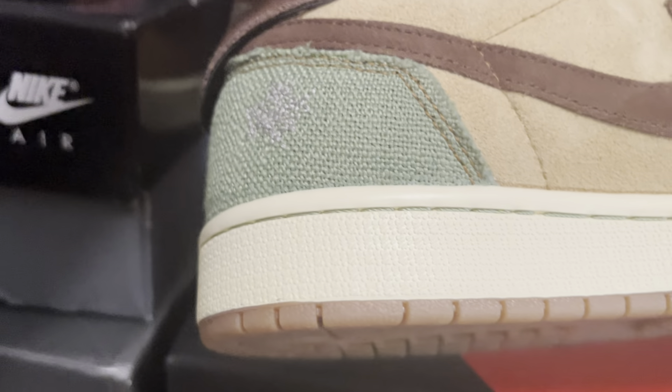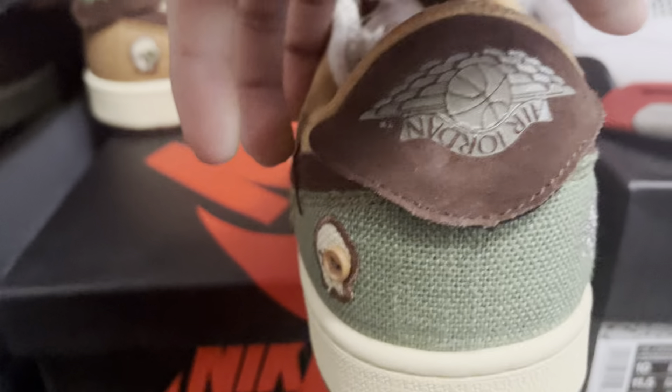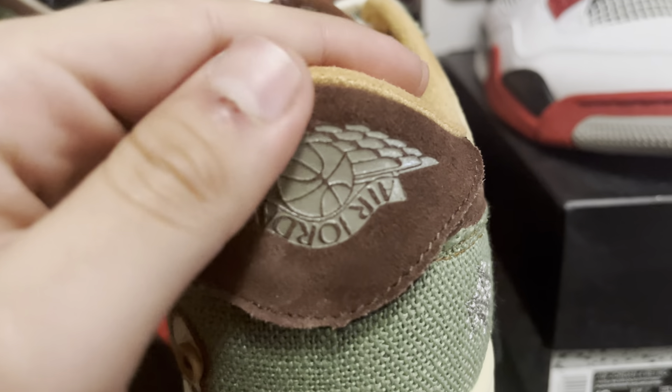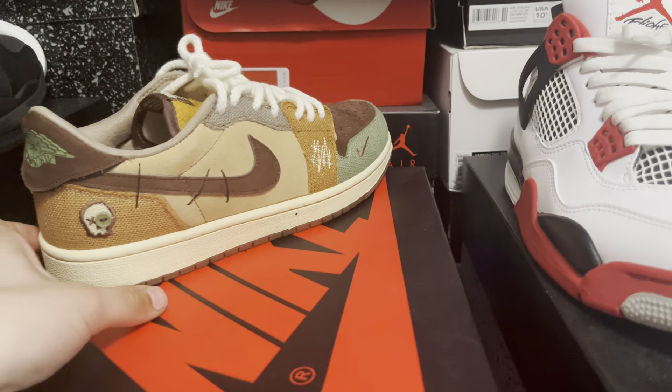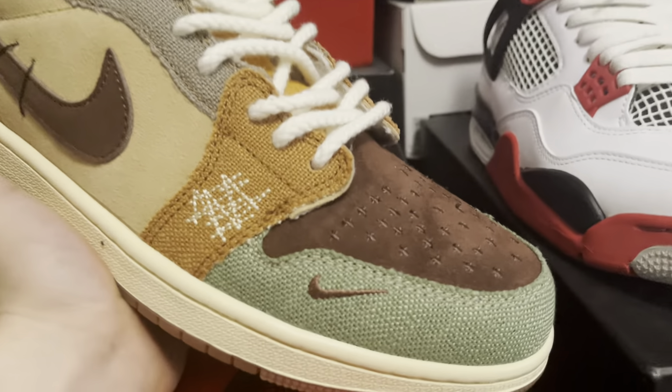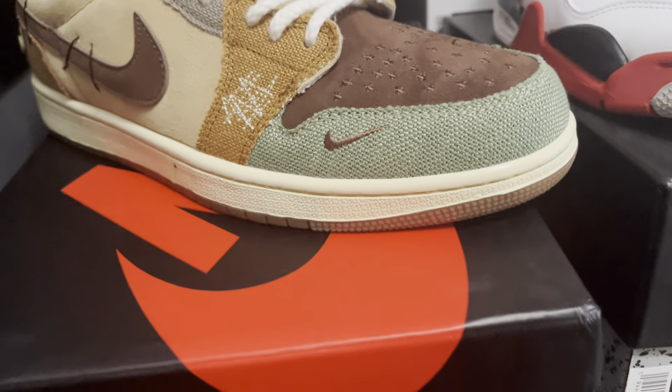I don't know if you can see it, but there's a logo right here patched on. The Air Jordan is upside down with the basketball — this is the way Zion Williamson designed it. On the other pair, this one has a Nike swoosh right there, and it's on the other one but it's inversed.